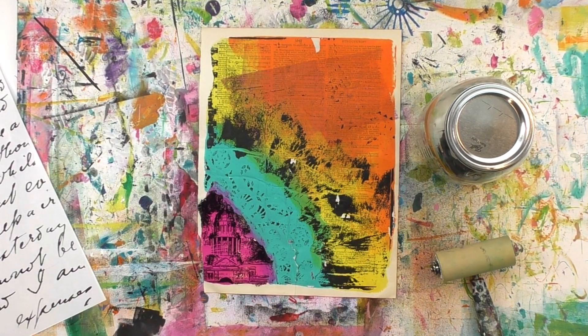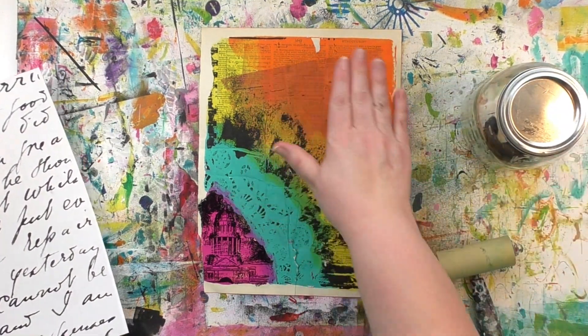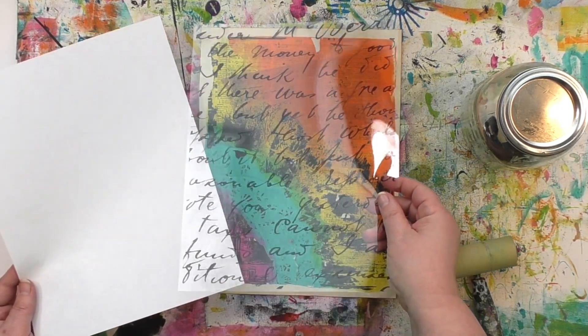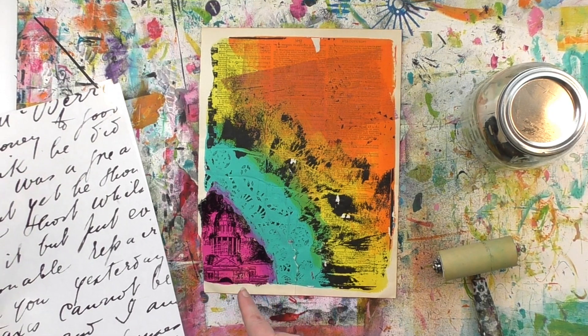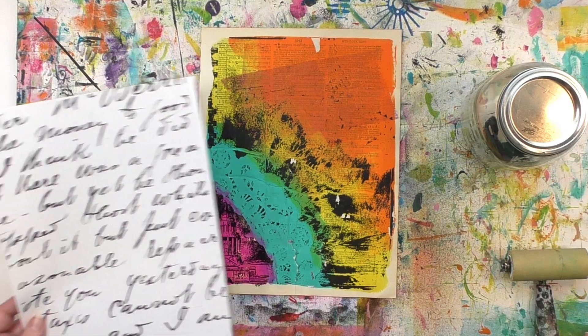As I'm looking at this print, I want a bunch of big beautiful writing up in that orange. Now I'd love it if I had the skills to do that kind of writing on my own, but I don't. I overthink it. I don't like my handwriting and frankly, I don't practice it. So that's why I'm going to use an image transfer up there with this writing.